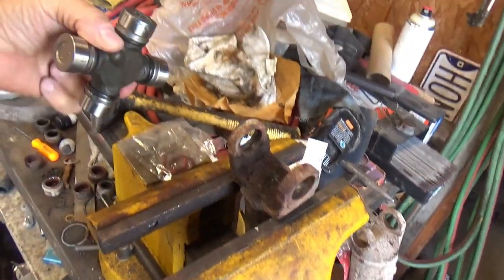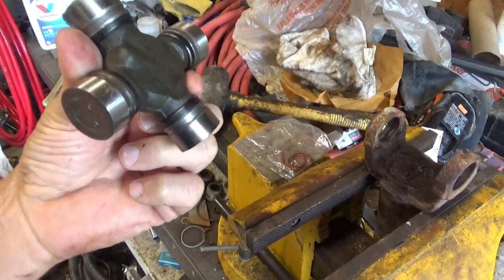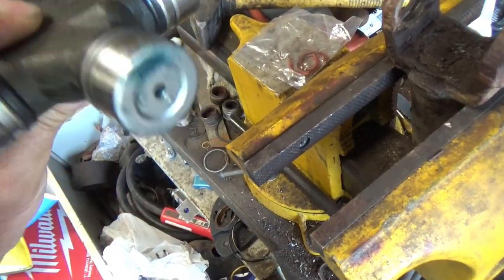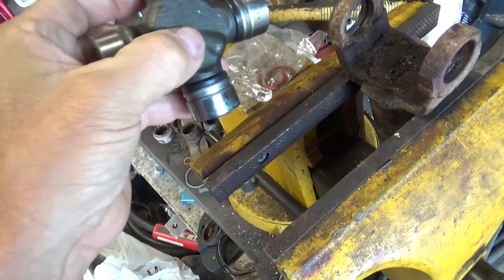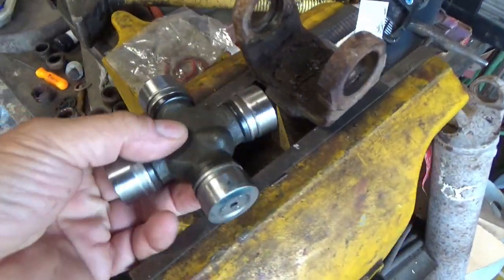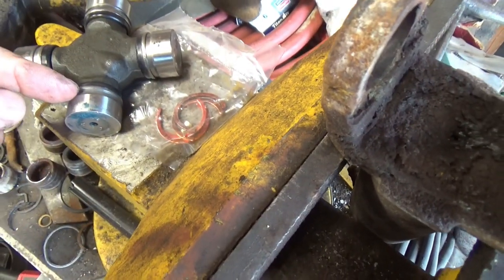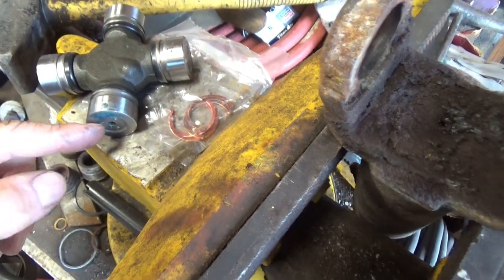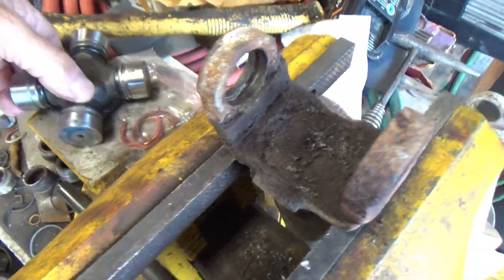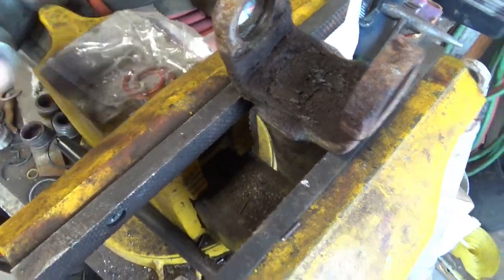Getting back on these u-joints, actually the next day, because we had trouble finding parts. These have little clips that go on the inside — usually they go on the outside of the u-joint, you put them on out here, but in this case they go on the inside.